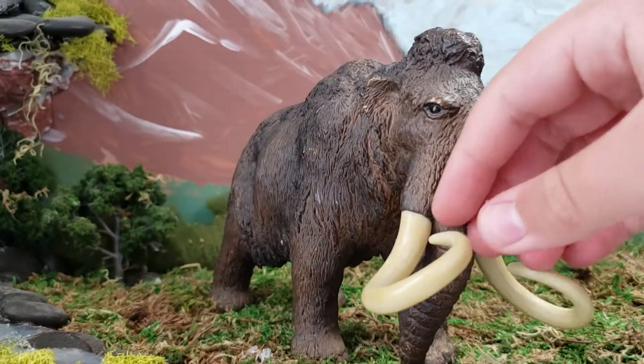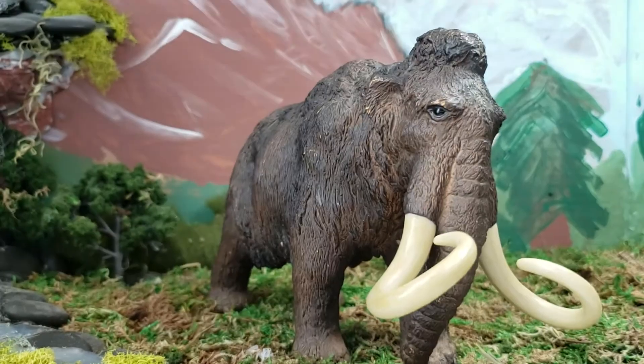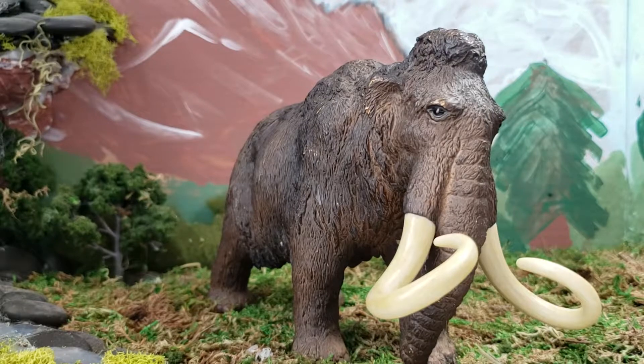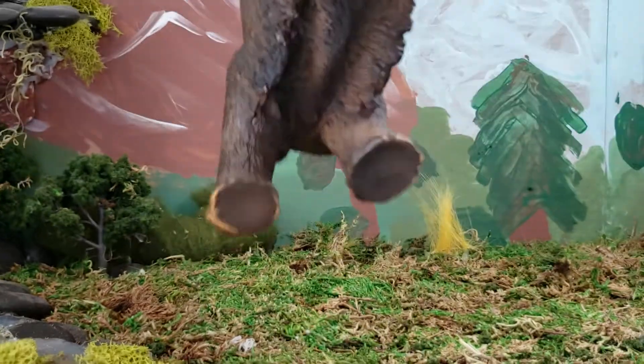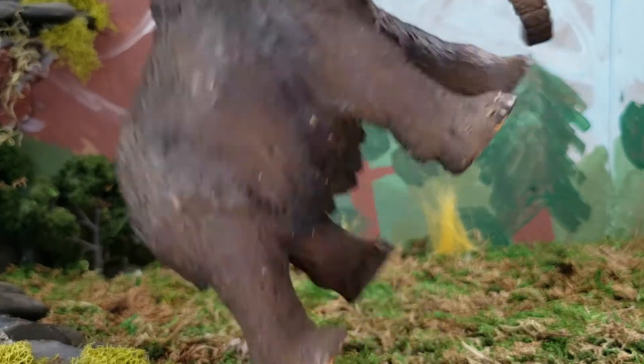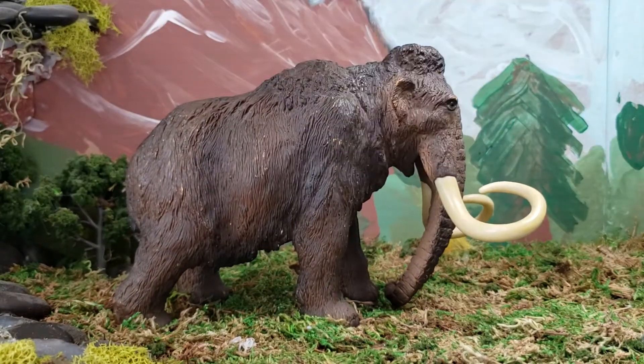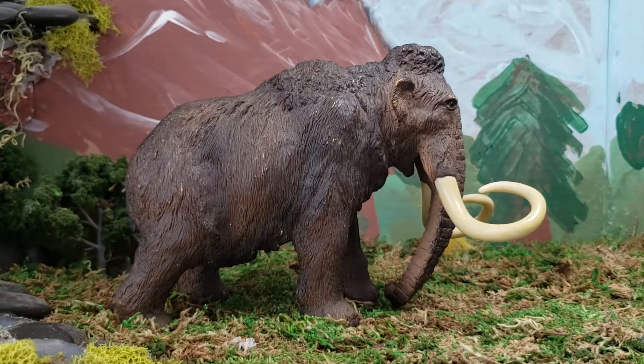If you're wondering, parents — the tusks are bendy and not hard, so your child won't get hurt at all. There's a look underneath it, and there's a look above. I can't really fit it in frame because it's very large. I think it's probably about six inches long.